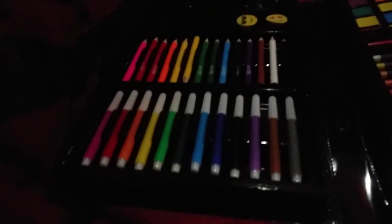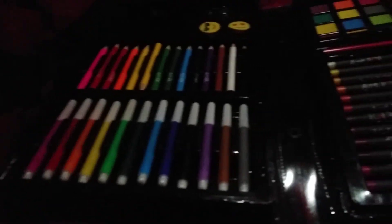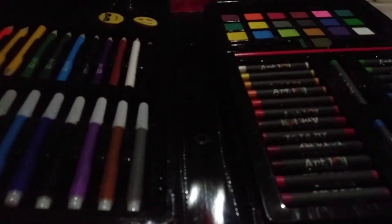Most people have this kind of art kit from their kid, and probably most likely have crayons, markers, colored pencils, and erasers. Most likely have that already.